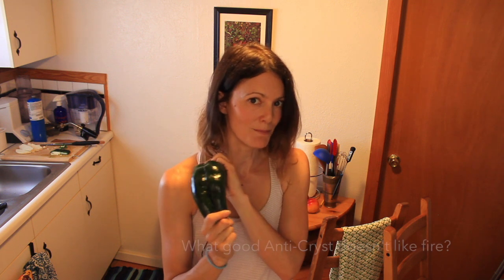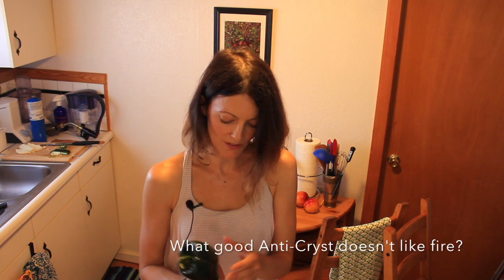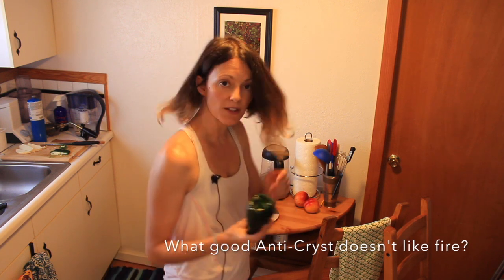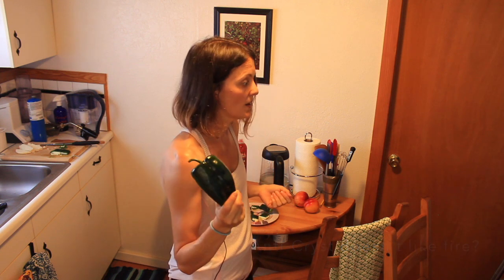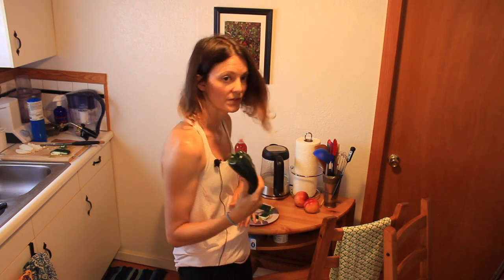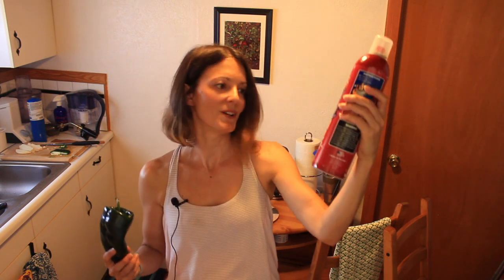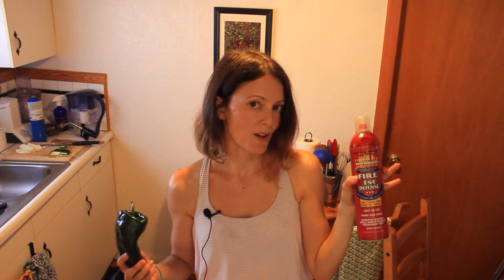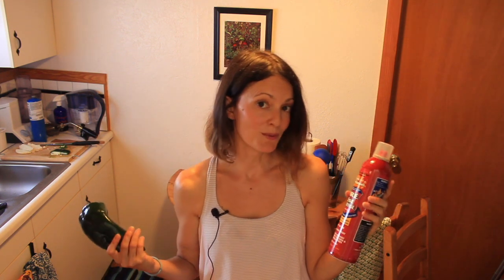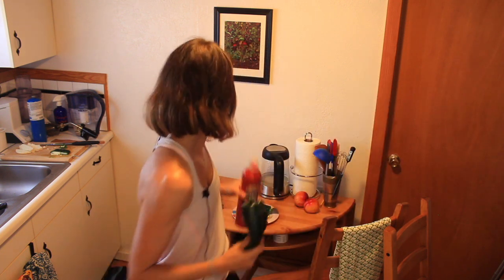So today we're going to burn things — everybody likes that, right? The very first thing you want to make sure you have, if you're in a small space using something like a torch, is a fire suppressant or fire extinguisher. This could be a lifesaver. You should probably have one in your kitchen anyway. Safety first.